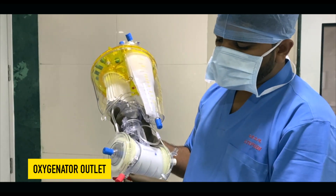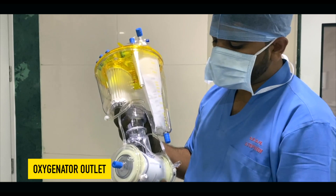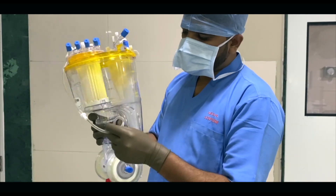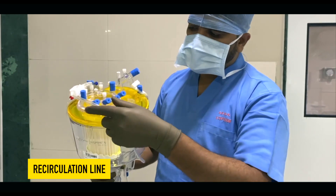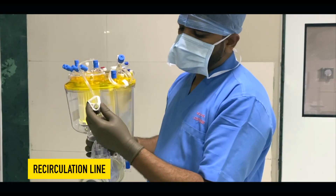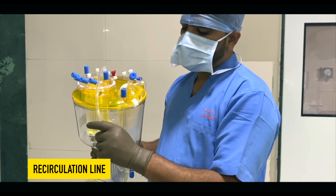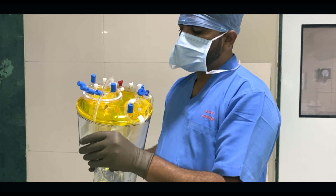Always note: red color indicates the RTL port. This is the recirculation line — in case of emergency it is very helpful to de-air the oxygenator. Also, a one-way valve is attached to this recirculation line, and an occluder is available to stop blood flow.